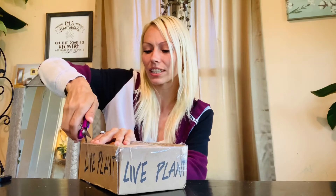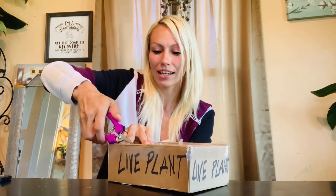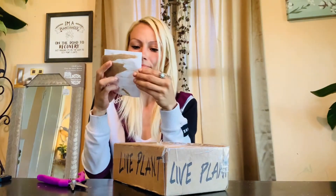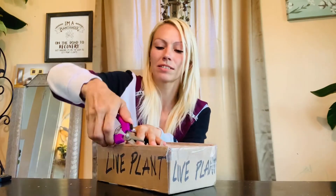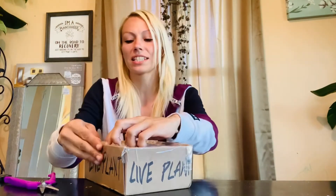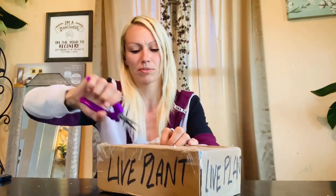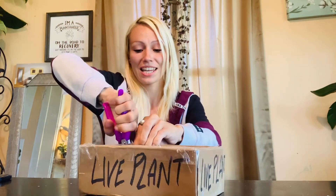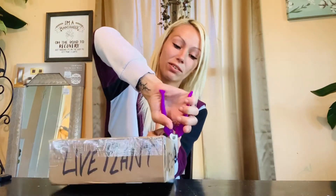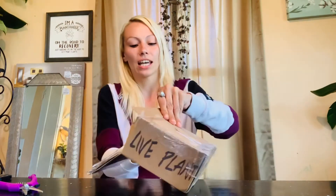It's taped really well — my scissors don't even want to cut it. So this came from Texas and I'm in Eastern Washington. I paid $75 for this varicosum and they are very, very expensive. I don't remember if it was rooted or not; I have a feeling I might have to root it. Either way, I am super excited. It didn't look like it had any damage on it, and I like my plants to not have any damage.